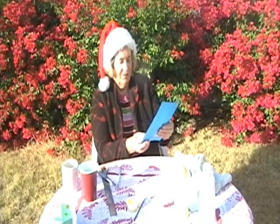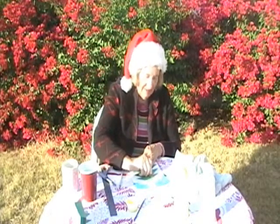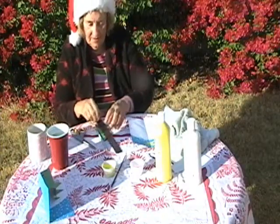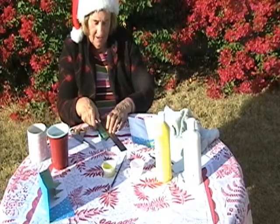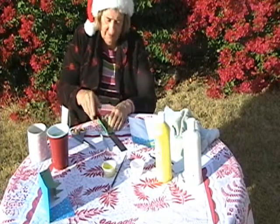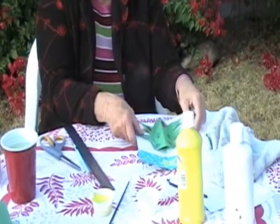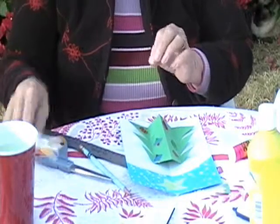There's your Christmas tree. You measure it on your paper. Put the halves together and we're going to decorate the tree. Take a ruler and score just over the edge of the ruler. Now your tree is going to look like a fan. When you're going to glue this on, glue these points down.